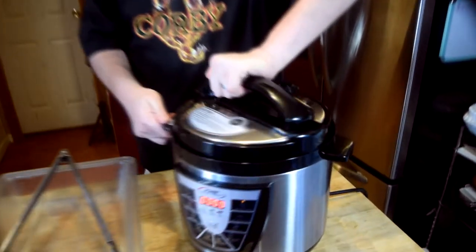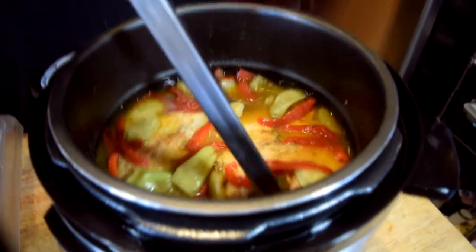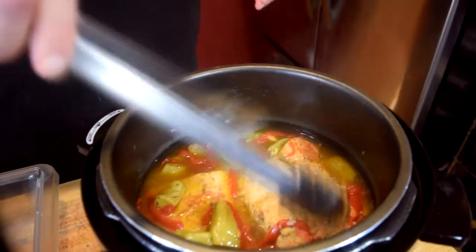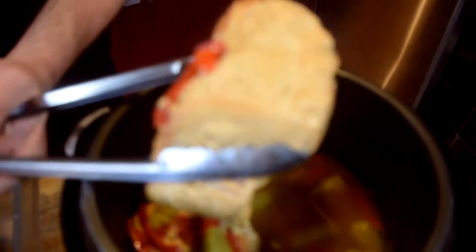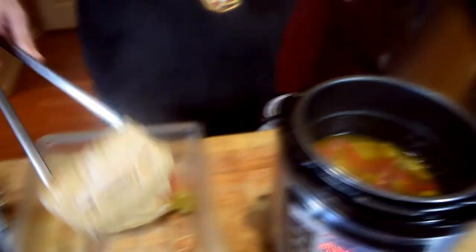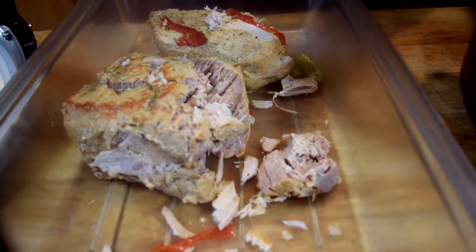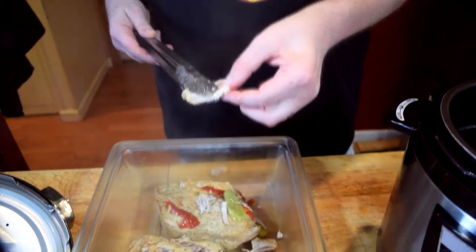80 minutes later and it's done. Let's take a look at it. That looks good. What I'm going to do is I'm going to take the pork out of the juice — oh, it's falling apart in my tongs. I'm going to put it in this little bucket here and I am going to shred it with a fork. Look at that, it's just falling apart. I'm going to get this shredded up and then I'm going to put it back in the juice. I'll show you what that looks like when we put it back in the juice.